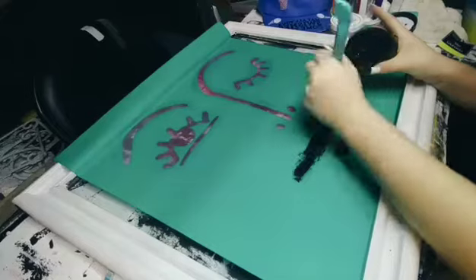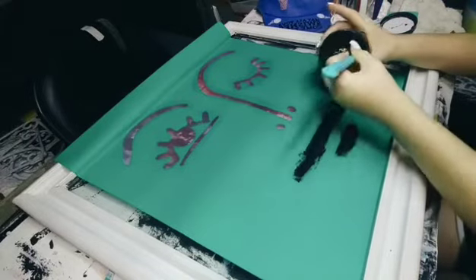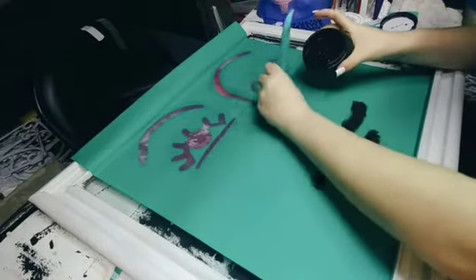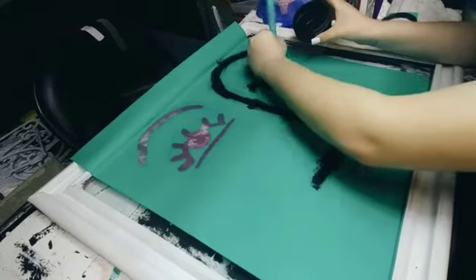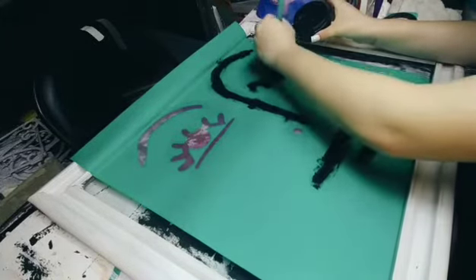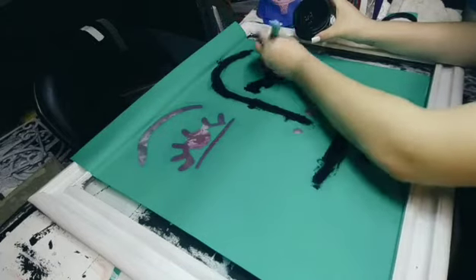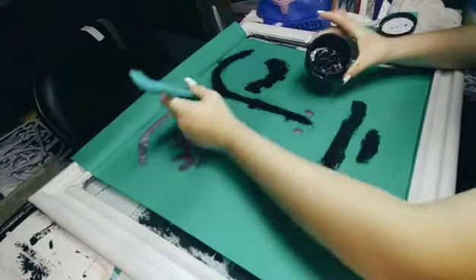And any excess paint you just scrape off. It's very simple and easy. So I'm going to turn it over and show it on the desk — it's not messy at all and it's super easy to clean up.